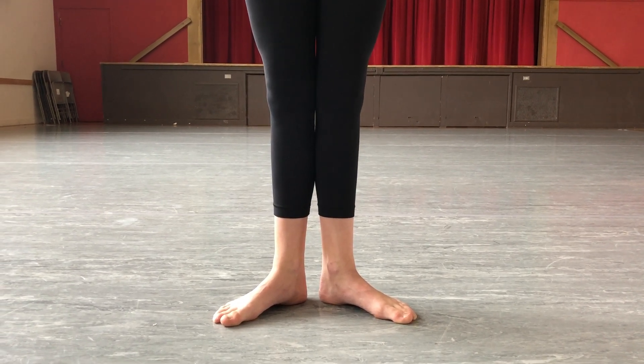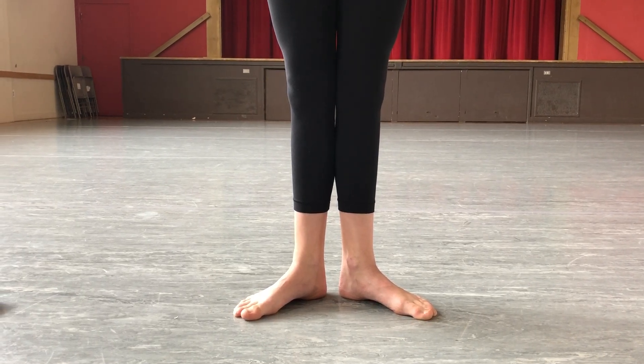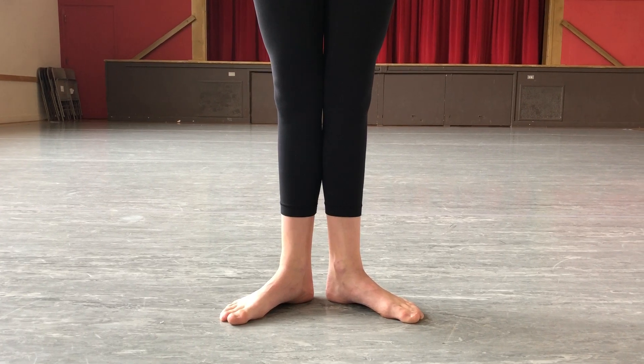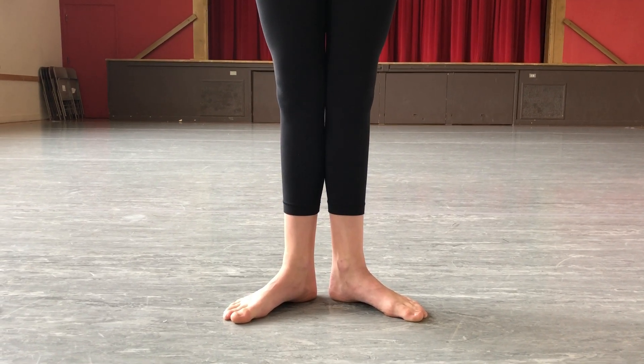In this video we're going to cover plies, demi plies, and releves, focusing on proper alignment of our knees over our toes and how our feet should be placed on the floor.